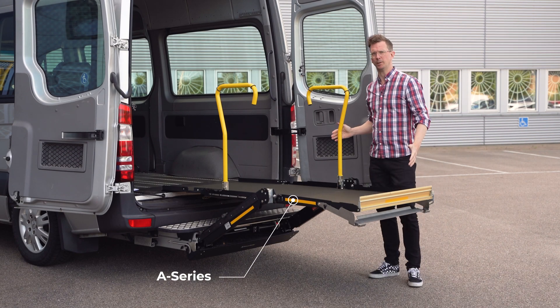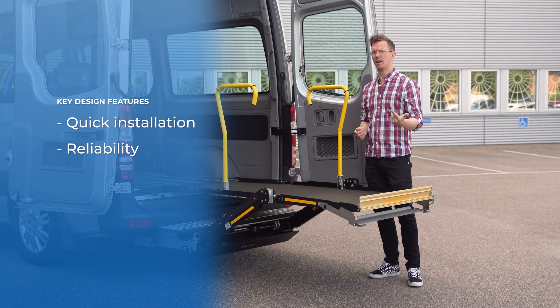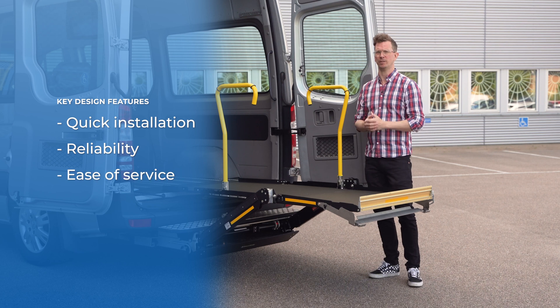This is the BraunAbility A-Series, a strong but lightweight wheelchair lift. Its key design features lie in quick installation, reliability and ease of service.